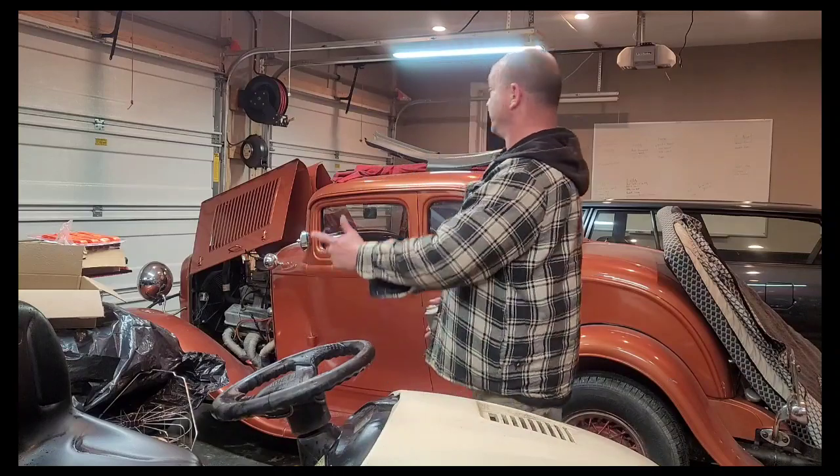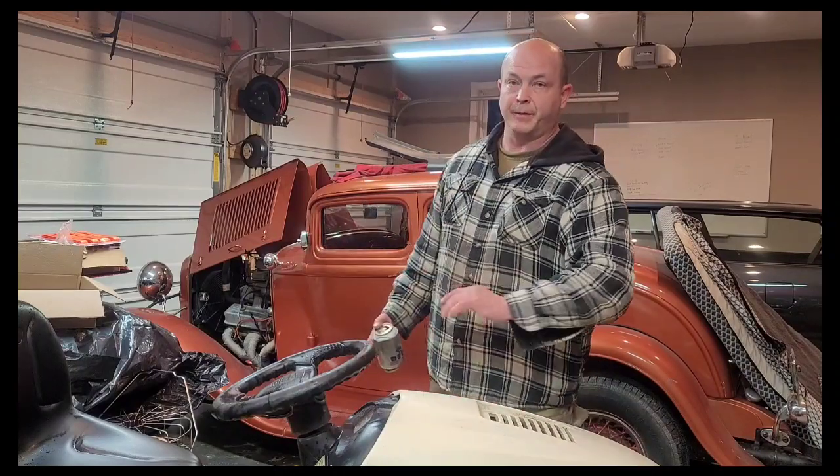Hey everyone, welcome back at Mel's Mountain Garage. This time around I'm going to work on a lawn mower — normally it's cars, like Rusty, but not doing that this time.